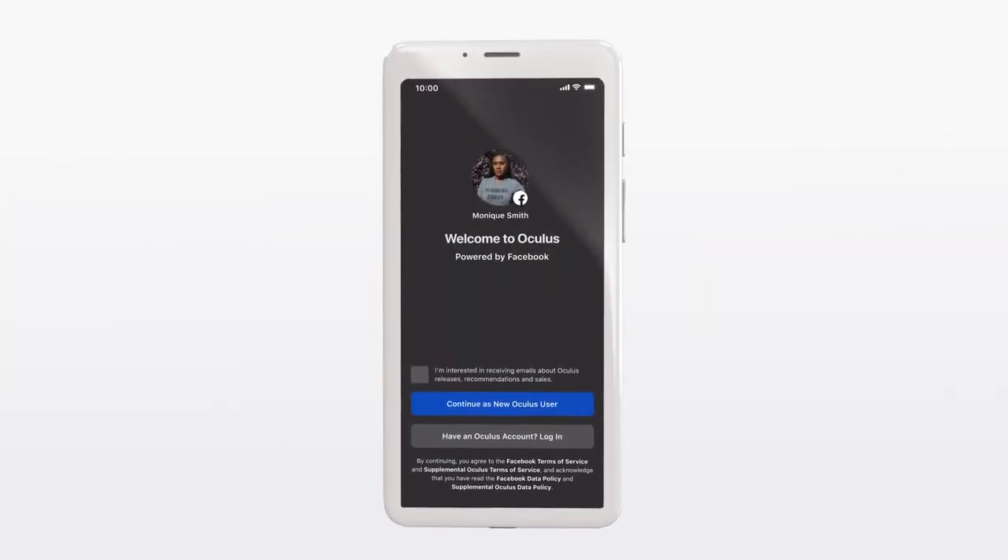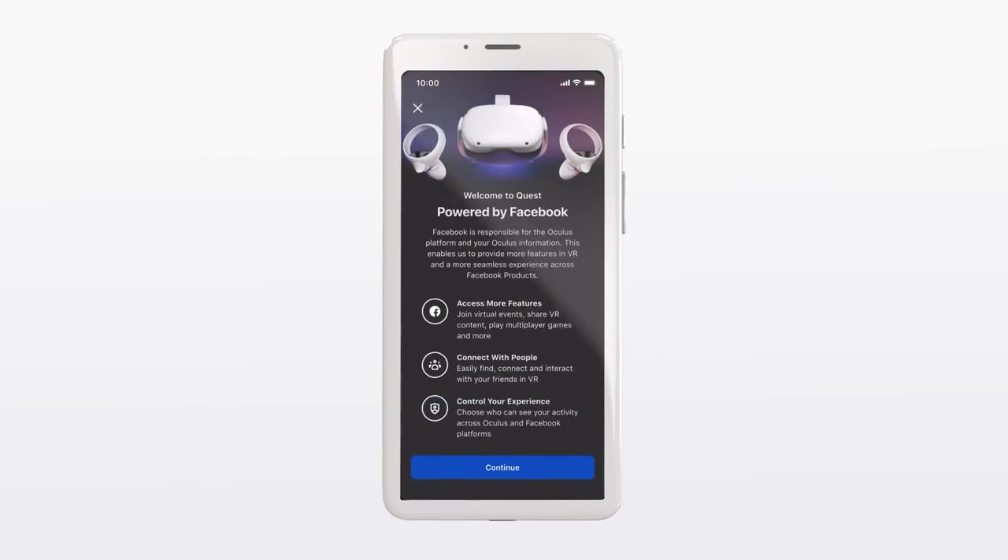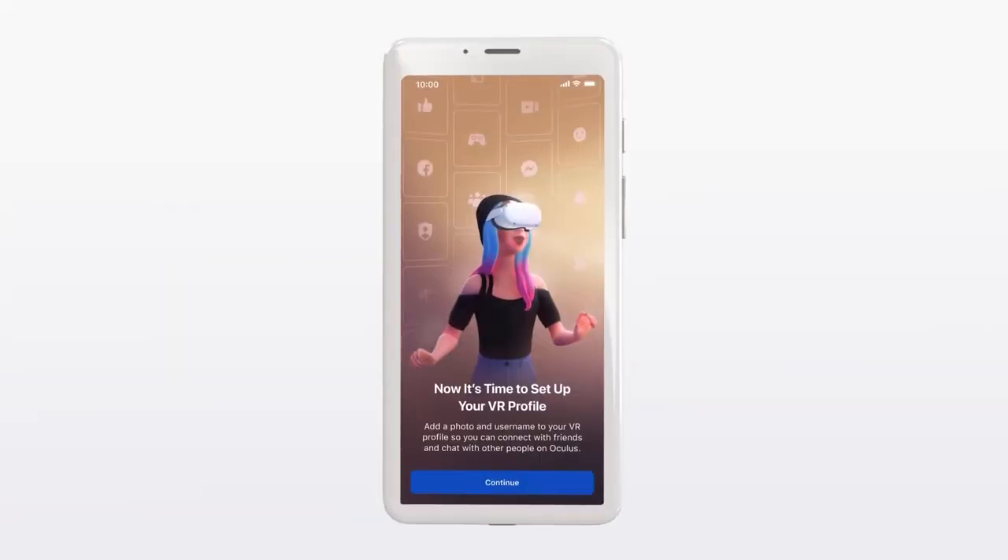So today's topic is all about how you potentially could use all your Facebook Oculus devices without actually needing a Facebook account.